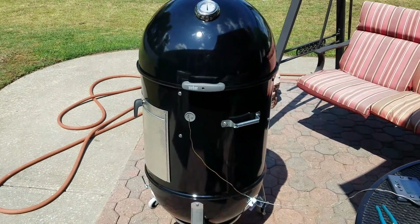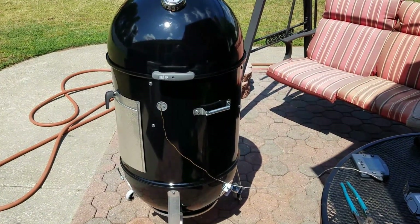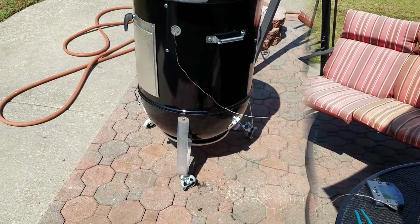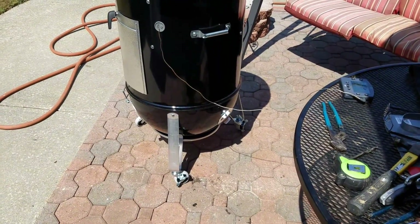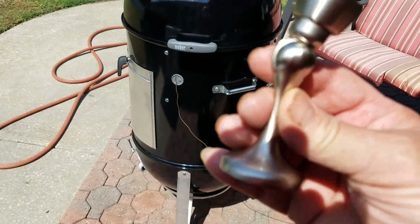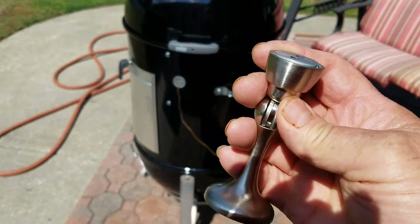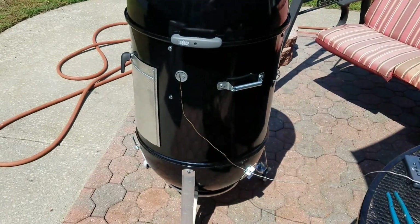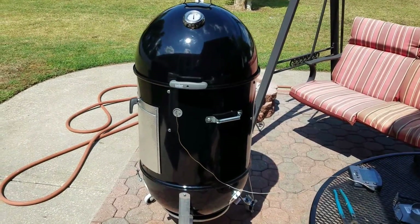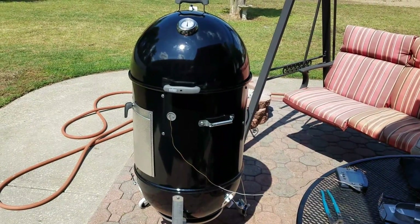I was going to take it back to Home Depot, but I'd rather do what I did to fix it than go through all that trouble — cause I'd already put it together. I also picked up one of these magnetic doorstops. I saw a guy who had it fastened to the top of the dome, and the other part fastened to his Maverick or thermometer. That's a pretty good idea — it keeps it away from the heat — and I'm going to play with that and let you know how it turns out.